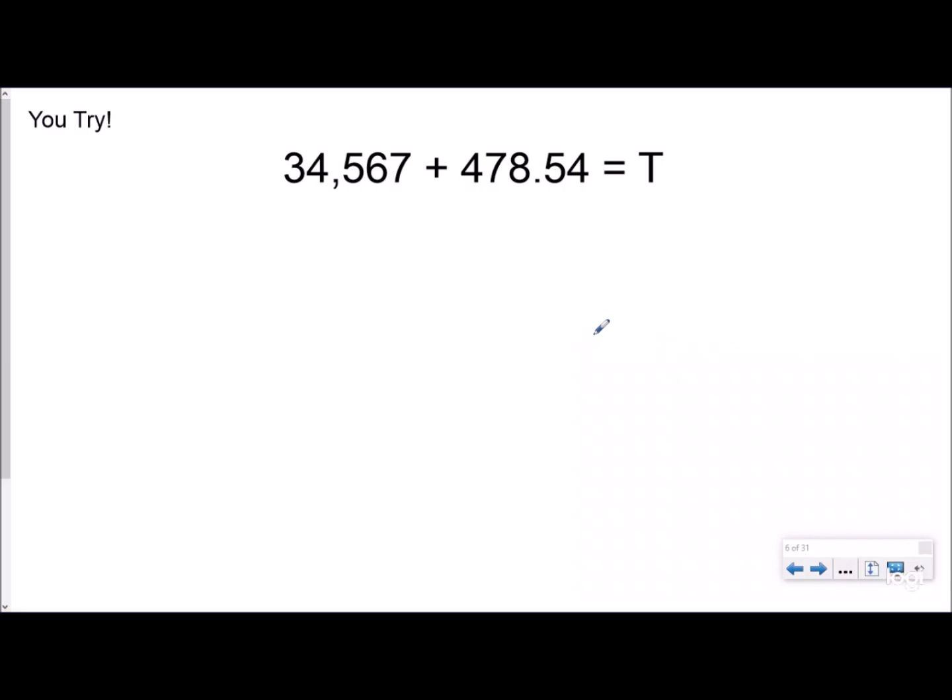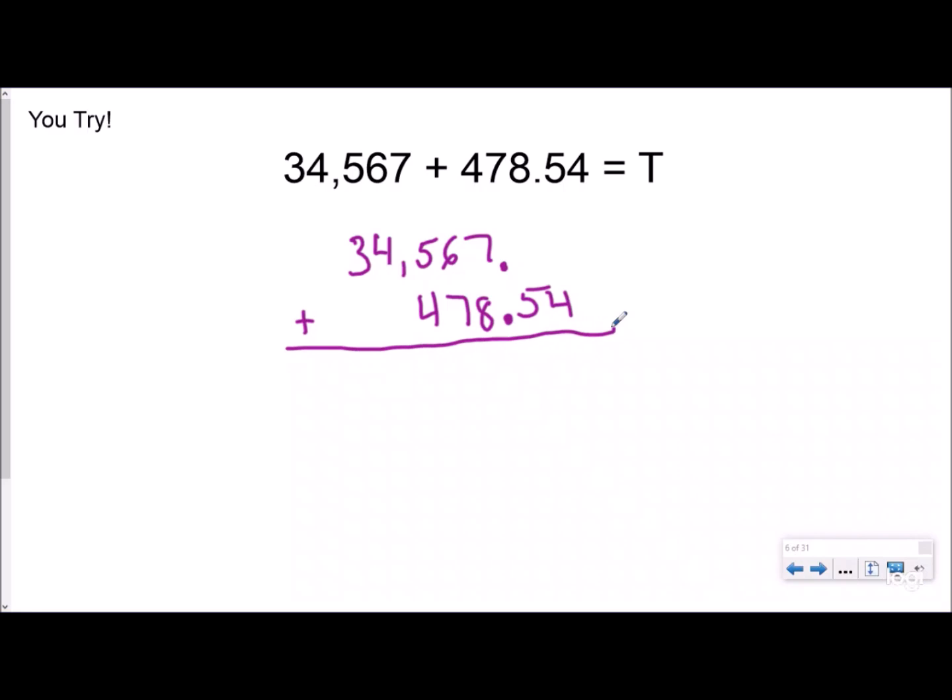Go ahead and try this one — pause the video. I'm interested to see who's going to get tricked, then push play and we'll go over it. So hopefully you've already tried this. I have thirty-four thousand five hundred sixty-seven, and I want to add it to four hundred seventy-eight and fifty-four hundredths. I see the decimal here, but you might say, 'Instructor Beats, where's my decimal for the whole number?' Even though you might not be able to see it, the decimal is always next to the ones place — you see the unseen. We can write the decimal, fill in our digits, and we have fifty-four hundredths. So even if it's a whole number, there is a decimal — it's always next to the ones place, and that's what you use to line up your place values.